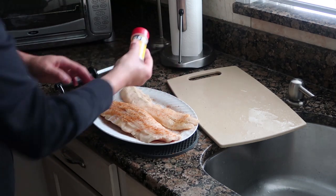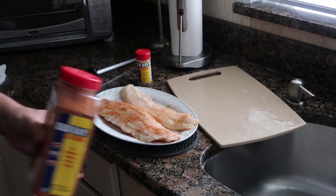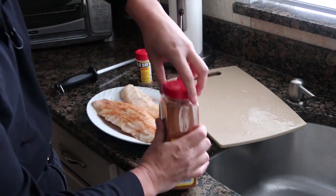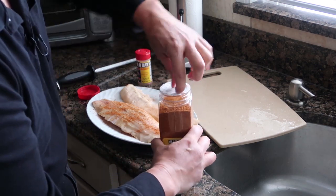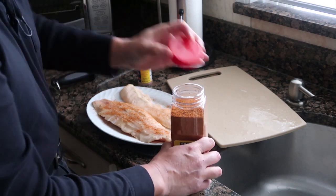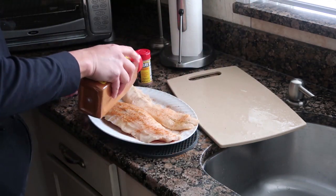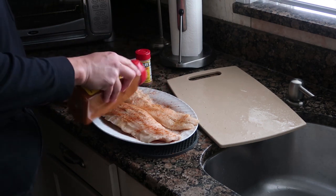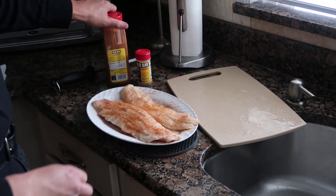I can refill that — I have a bunch of Old Bay. You don't even have to refill the shaker; you could just shake it right from the big container. There is a shaker here, so let's do this properly and just shake on some Old Bay. You don't want to overdo this stuff — it can get a little too much in my opinion. All right, we're good. There's our Old Bay.